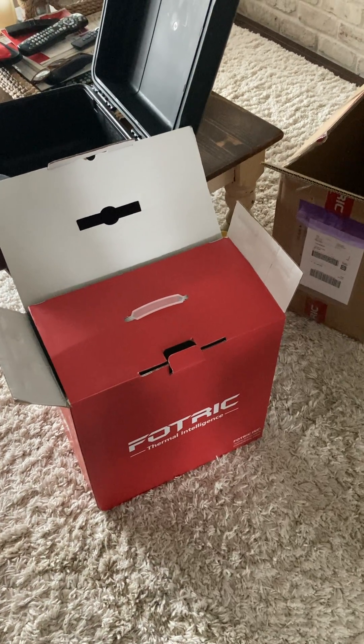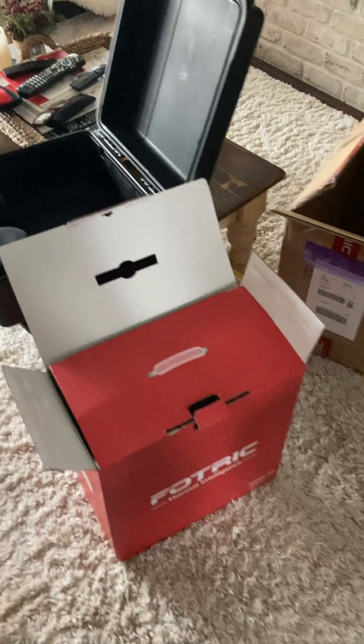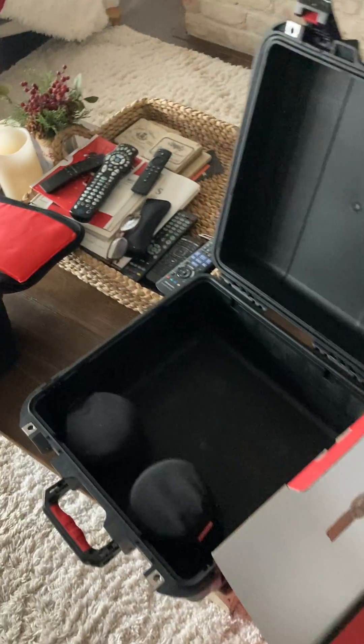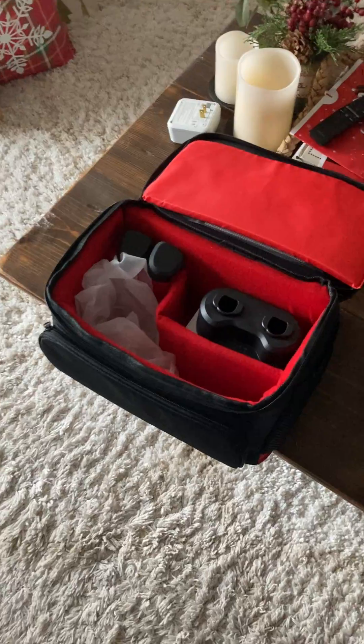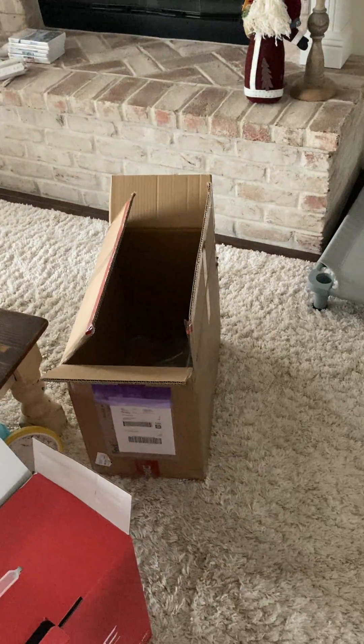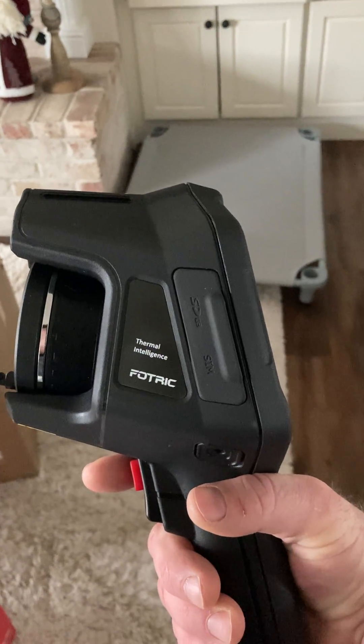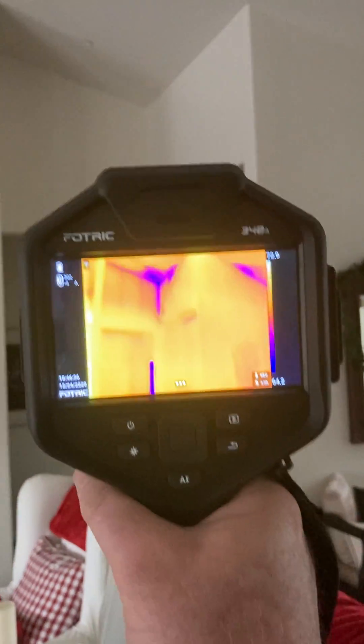I'm going to give you a first-hand view of the FOTRIC 348A. It's a thermal imaging camera from FOTRIC, which United Infrared has been a reseller for a number of years. This is a 640x480 camera, and just out of the box I'm pretty impressed. A couple things I can show you.